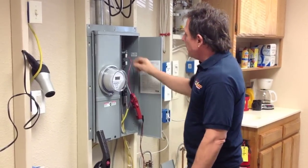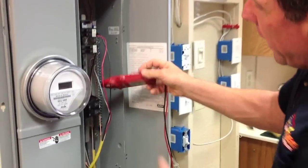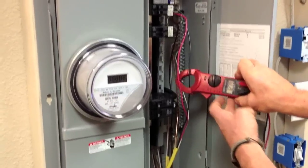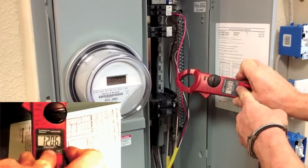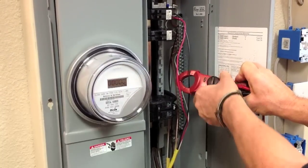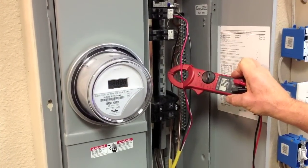I'll go ahead and turn the circuit on now. You can see that one of the circuits is drawing 12.46 amps and the other circuit is drawing 9 amps.